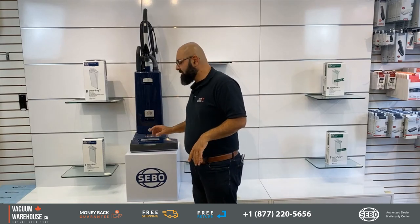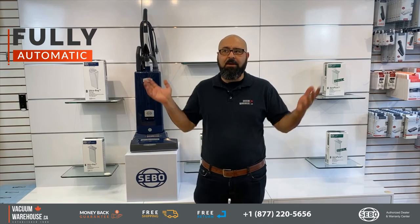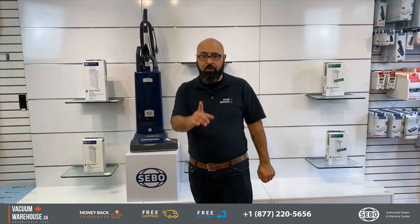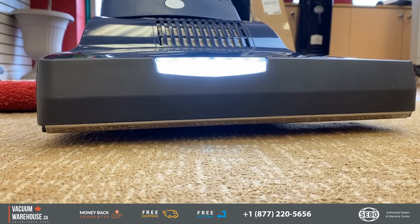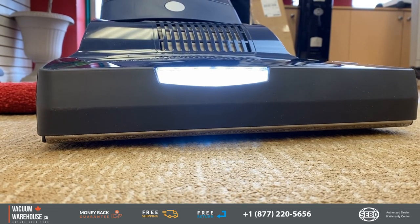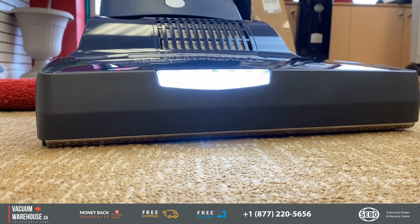It's part of the X series, which means it's fully automatic. Whatever type of floor you have, this machine will handle it — you don't even have to touch anything. The power automatically adjusts itself based on the surface you're vacuuming.